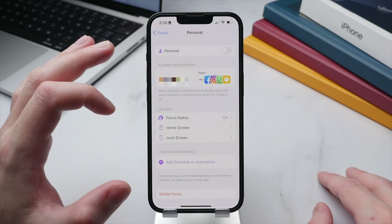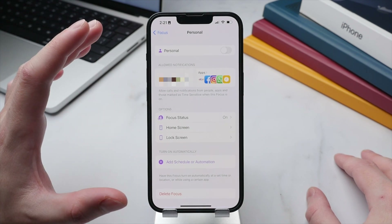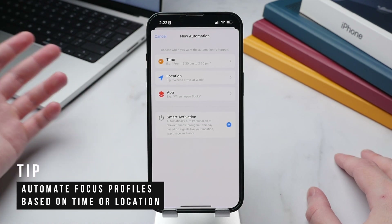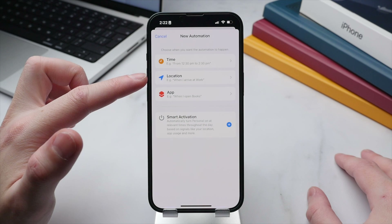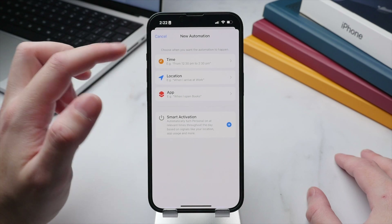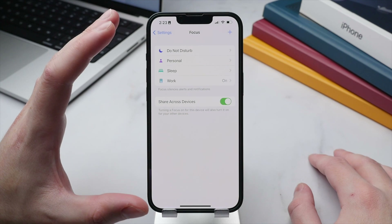Select Allow and the profile is ready. Press Done and you'll see a neat overview summarizing which people and apps you've allowed. You can also have the profile automatically trigger based on a schedule, time, location, or even app. For example, your Work profile can activate automatically when you arrive at the office and deactivate when you leave, just as my Sleep profile runs from 11 p.m. till 6 a.m.